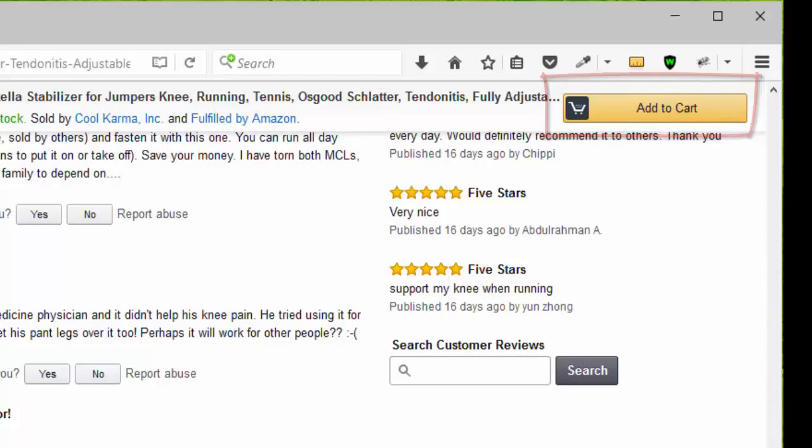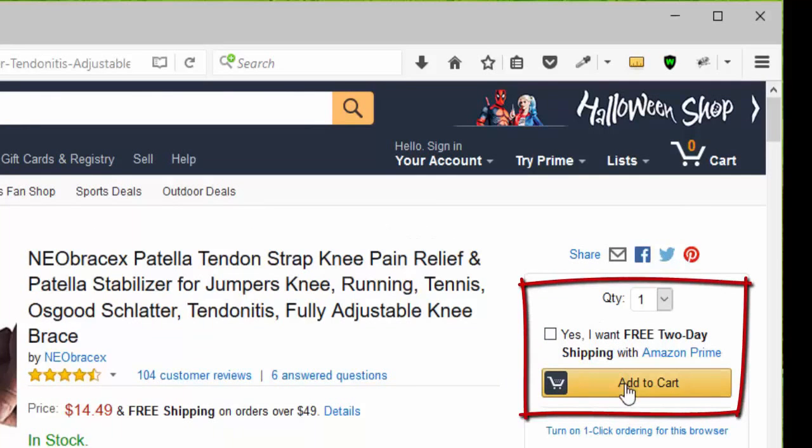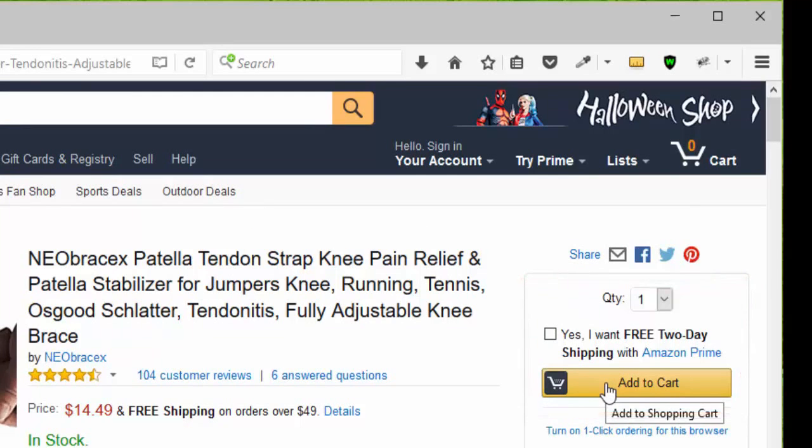You can click Add to Cart or go to the top of the page, choose your quantity, remember that it qualifies for Amazon Prime, and click Add to Cart.